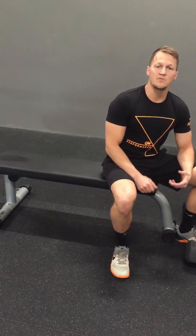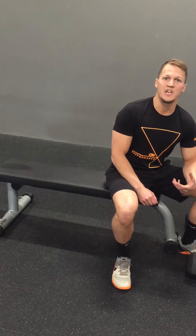Hey everybody, Coach Mike here. Today I'm going to take you through three variations of the dumbbell chest press. I often get asked which is the best variation, so today I'm going to show you all three and then discuss.